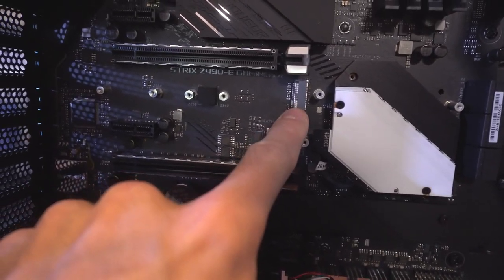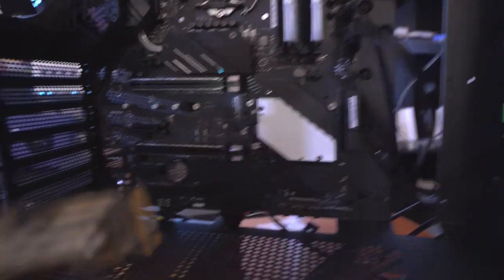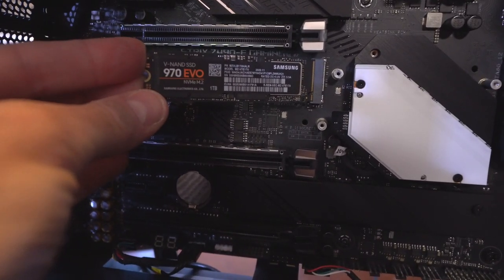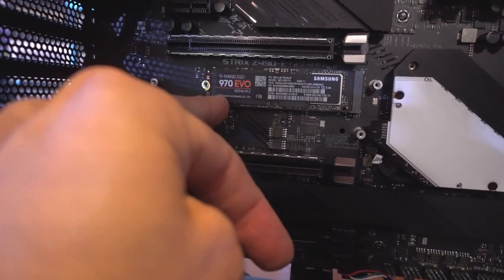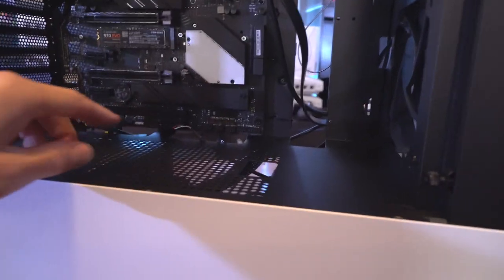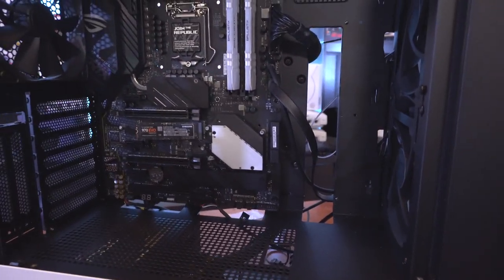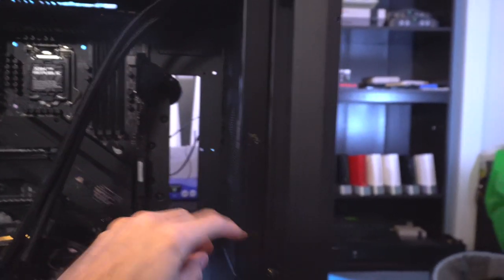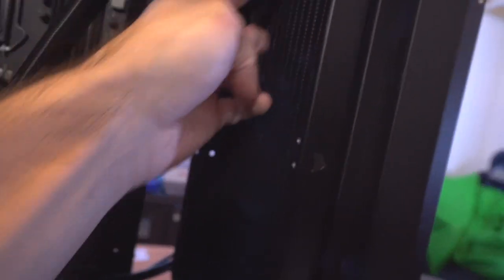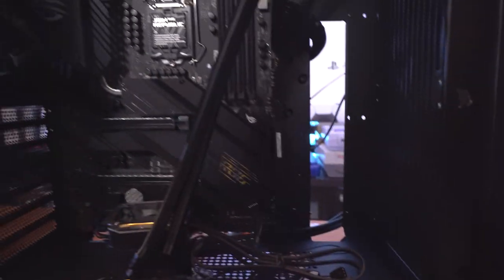I've got the cover removed and I'm installing the Samsung 970 EVO M.2 SSD right here on the board, then screwing it in place — that finishes up the hard drive. I got the memory installed, got the cover back on, and connected the last two front-panel cables. The water cooler is installed in the front with the 240mm fans. The build is coming along beautifully — we're about 70% done; just the CPU cooler fans, graphics card, and we're pretty much there.